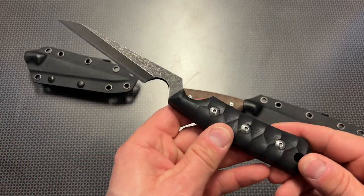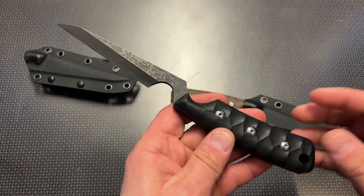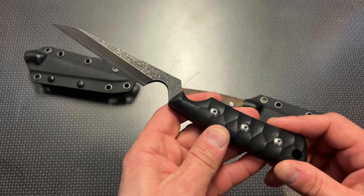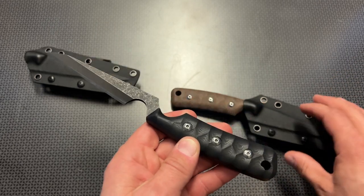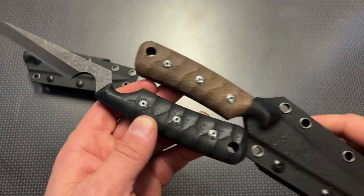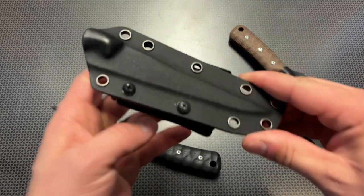Back today with the weirdest knife I've ever seen. This is the Kenku C1291 Fix Blade. It features a D2 steel blade with a micarta or G10 handle depending on the configuration, and a very nice kydex sheath.